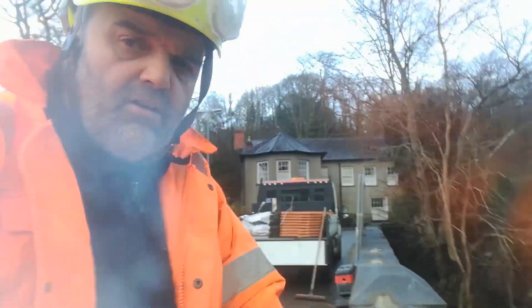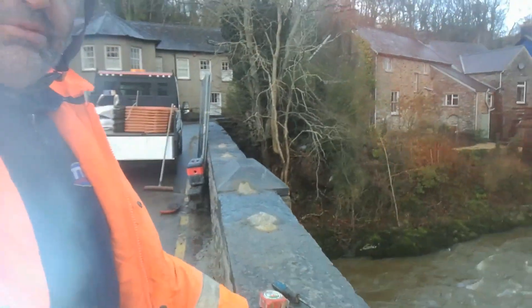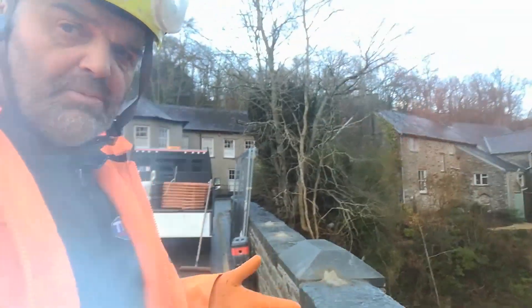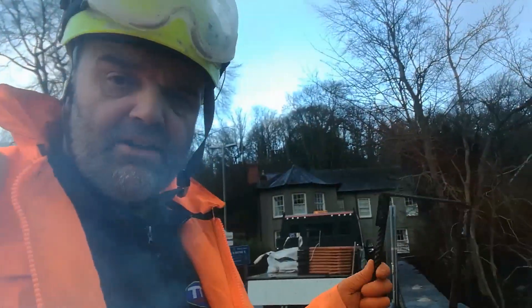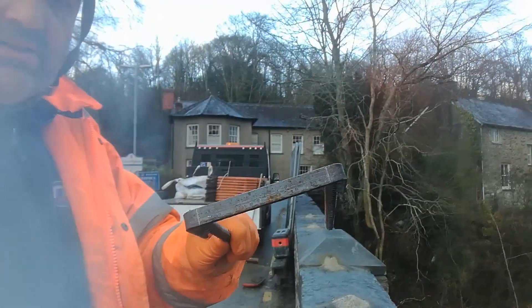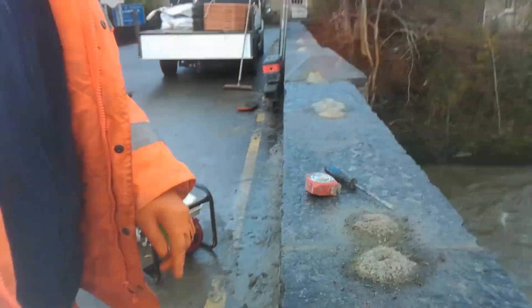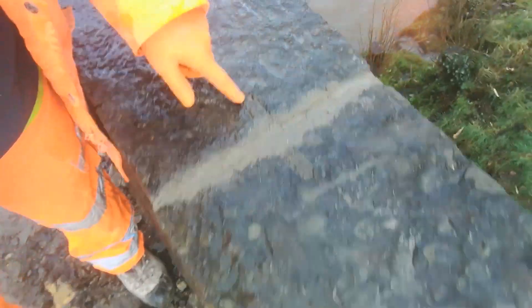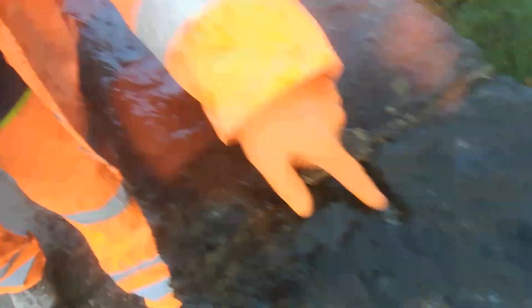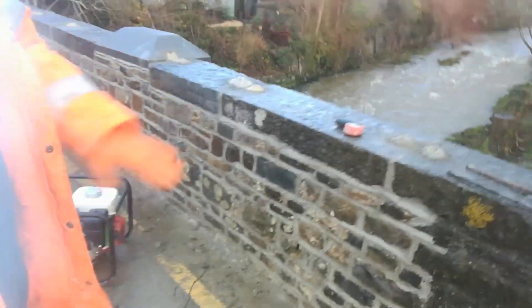We've done the coping stones here on the bridge. Obviously, to protect them they need doweling. So to do that, we've had these made up because they match the original. We've got rebar welded with a bar on top like that — it matches what was originally there. You can see the detail: channels have been notched in the stones originally, and then holes down. So the ones we've replaced now, the coping stones we've put on.